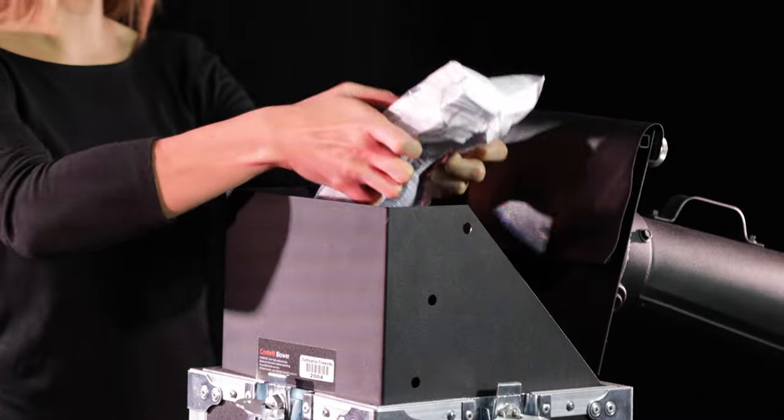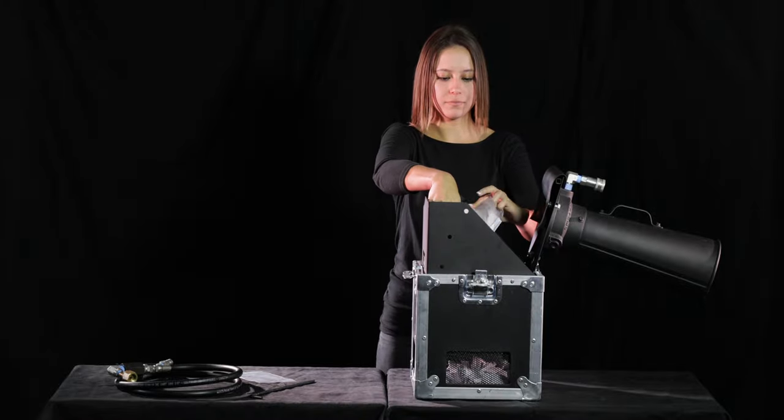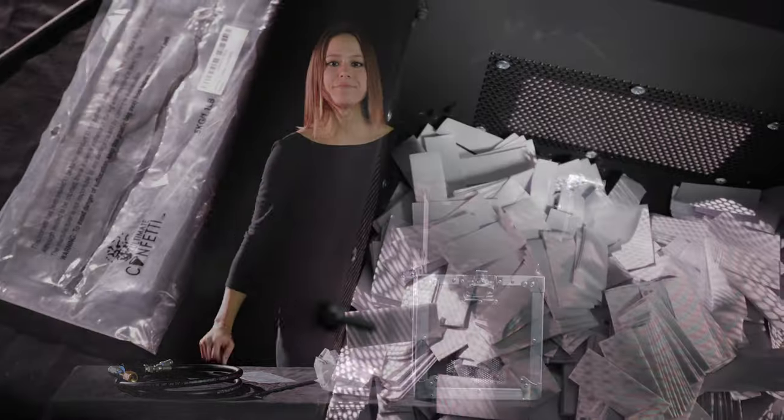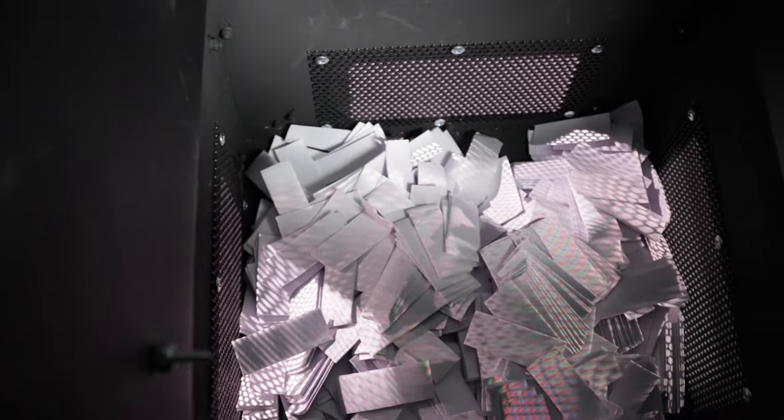Dump bulk confetti bricks into the case. The Mini Confetti Blower will hold a maximum of 3 pounds of confetti at one time. Do not fluff or stir the confetti once it is in the unit.